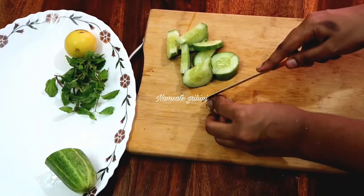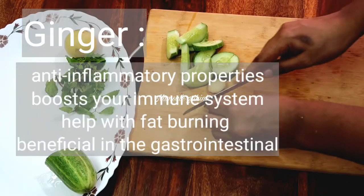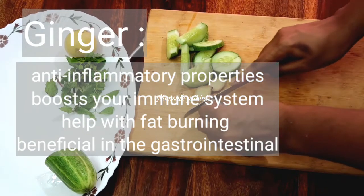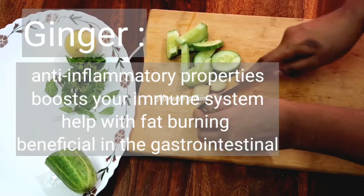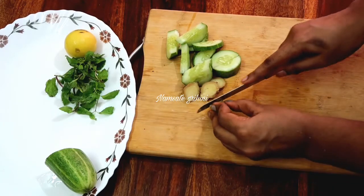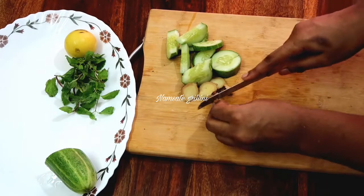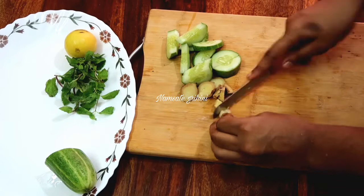The next ingredient is Shunti (ginger). Shunti will reduce belly fat and help burn fat. It has anti-inflammatory properties and will help increase the immune system. So use Shunti.